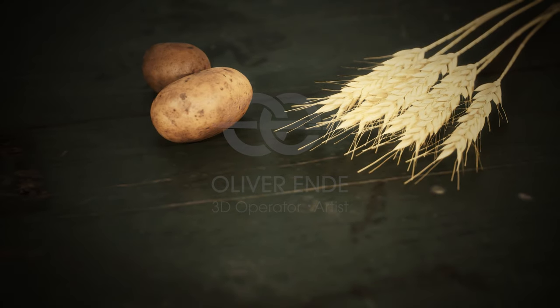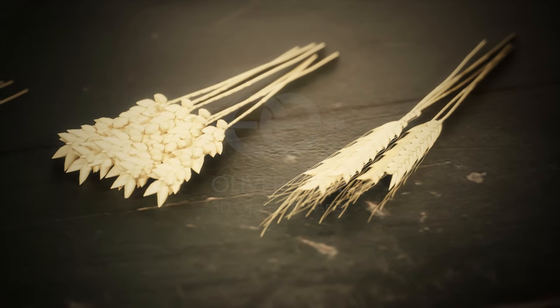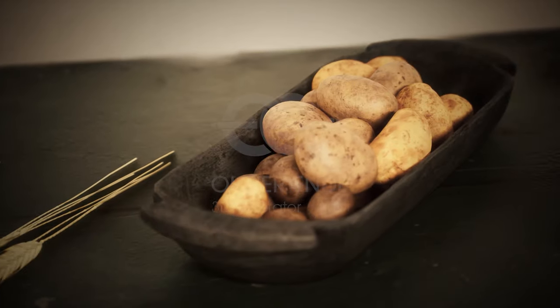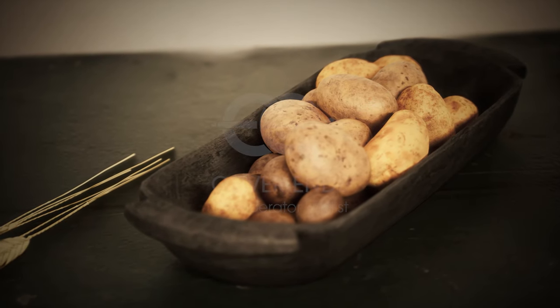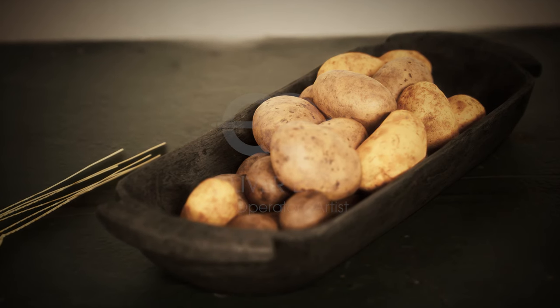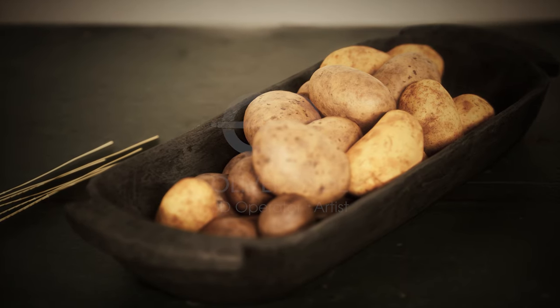Rye is considered the best raw ingredient. In other parts of the world, however, vodka is also made from wheat or barley. Potatoes are considered by many to be an inferior base ingredient for making vodka. However, improvements to the distillation processes have increased the quality, and potato vodka has become increasingly popular.